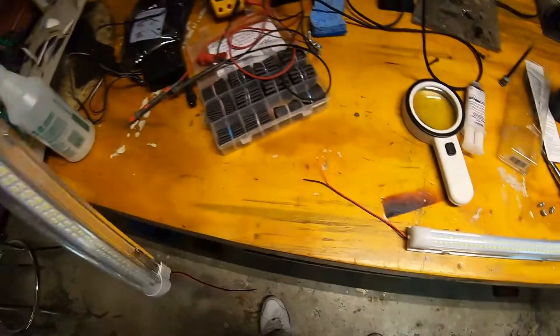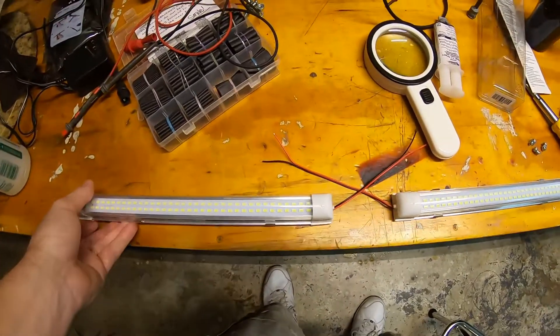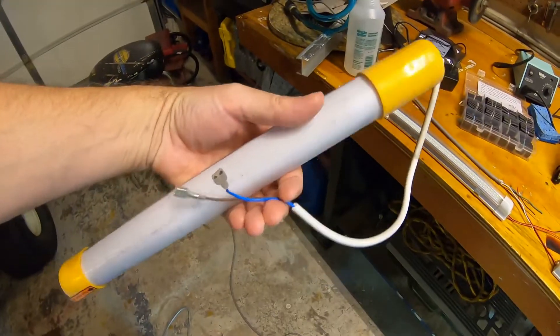First, let's seal up some of these openings so we don't get any more grit in there than we have to. Best efforts — old light out.